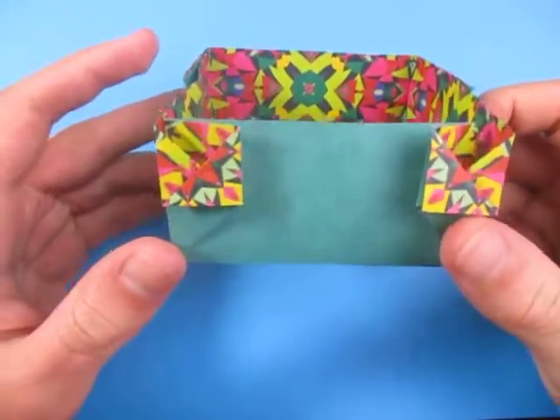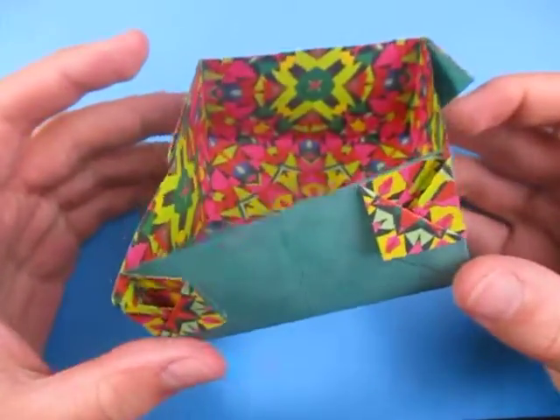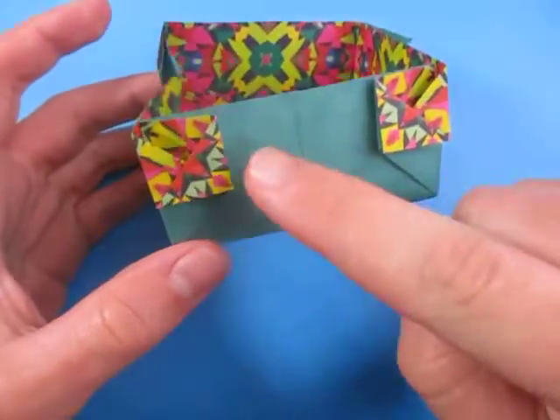Hey guys, what's going on? So today I'm going to show you how to fold this simple box with eyes. Alright, we're going to learn how to fold it. Ready, set, here goes.